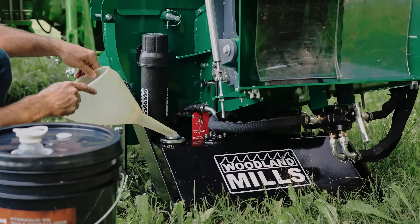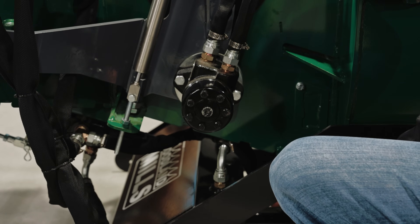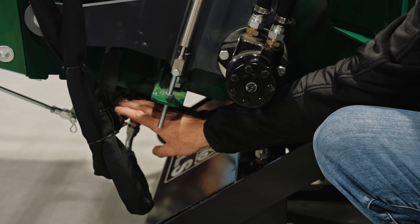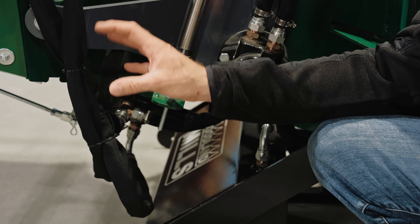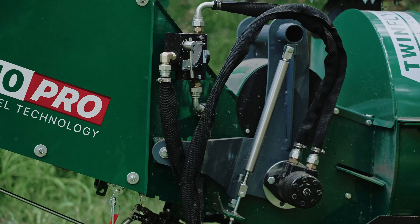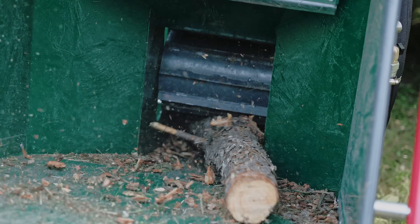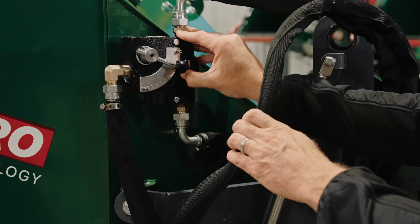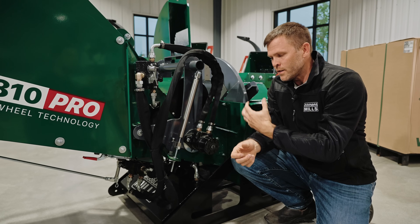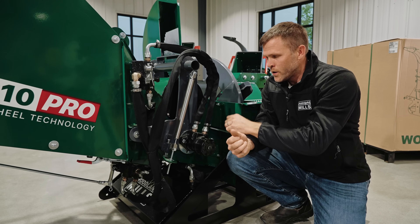We've got a filler cap and this oil tank holds 19 litres of hydraulic fluid, or around 5 gallons. The pump is going to start making hydraulic pressure and bring that pressure up through the lines to our directional control valve first. The directional control valve is where you select forwards, reverse, or neutral for the infeed system, sending oil to the infeed motor which turns the infeed roller and brings material into the chipper. To control the speed, we have a hydraulic flow control valve with a 1 to 10 range that lets you control how fast material gets fed in and find the balance between your tractor's horsepower and the feed speed.